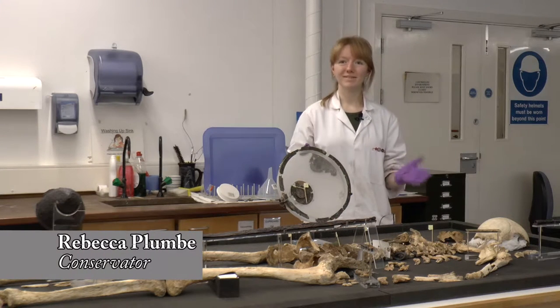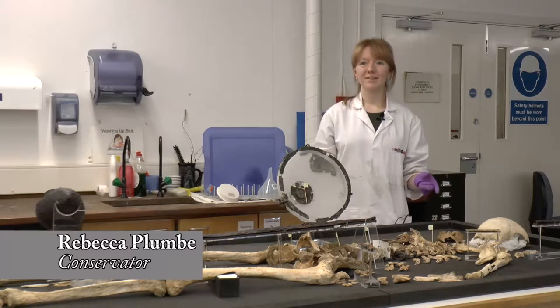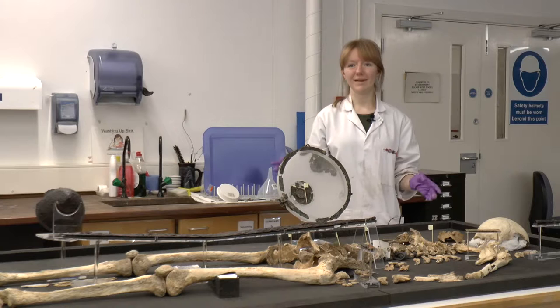You may have wondered how you go about conserving a skeleton within a museum collection. One of the main challenges we face as conservators is how we treat bones, human bones, with respect.